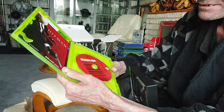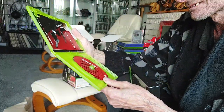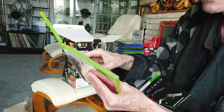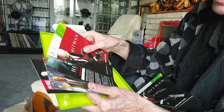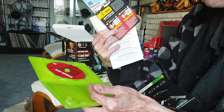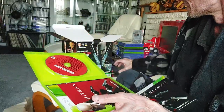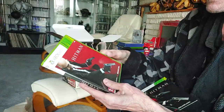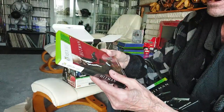It says 'The Making of Hitman Absolution' — so I'll be watching that later. Then we've got the manual, and some downloads which probably won't work now because of the age, but yeah that is nice condition — really nice condition.